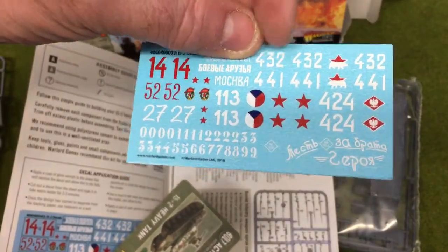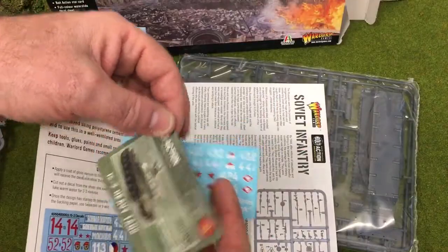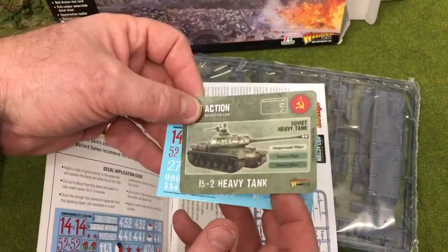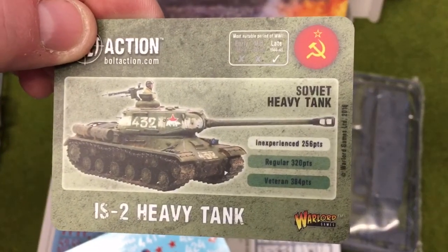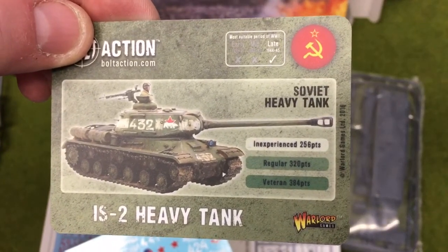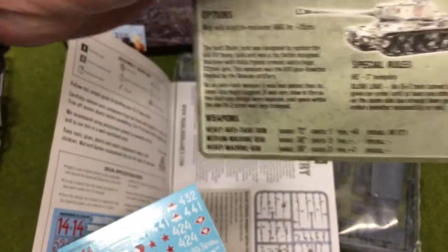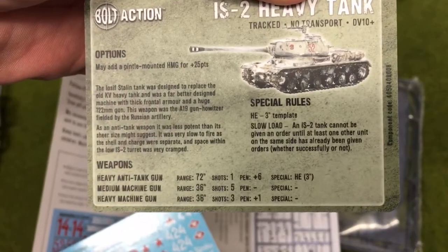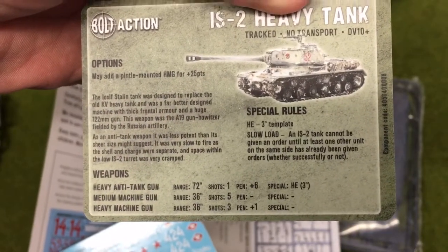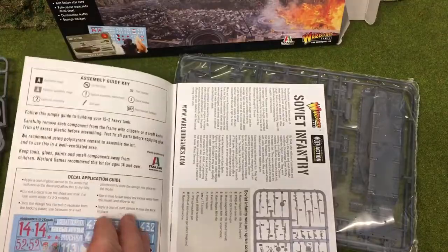It would be nice if the decals came in a little plastic bag. In some of the tanks they now put the stat card in with the decals and with a little plastic card. That card gives you the stats, the points, and experience levels — regular and so on. On the back it covers the options, any special rules, and the weaponry the tank can take. These are very handy and it's nice they've included them.